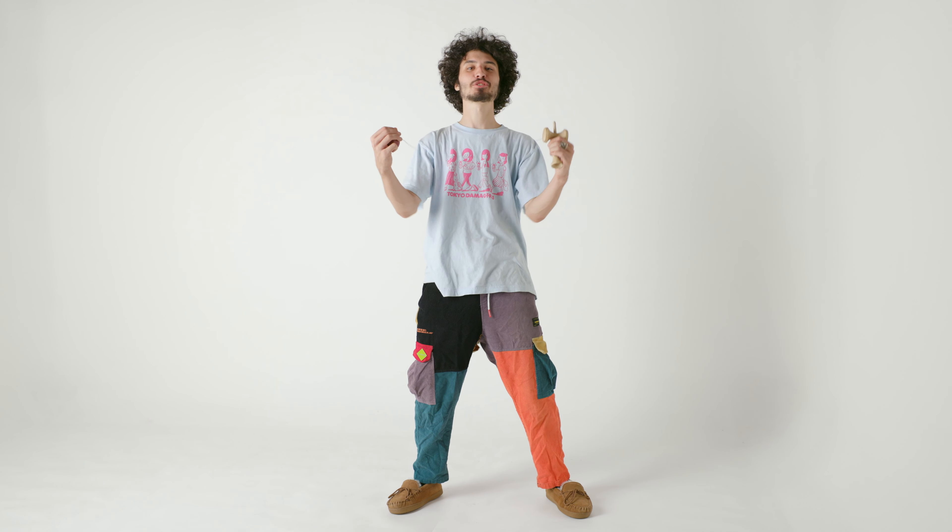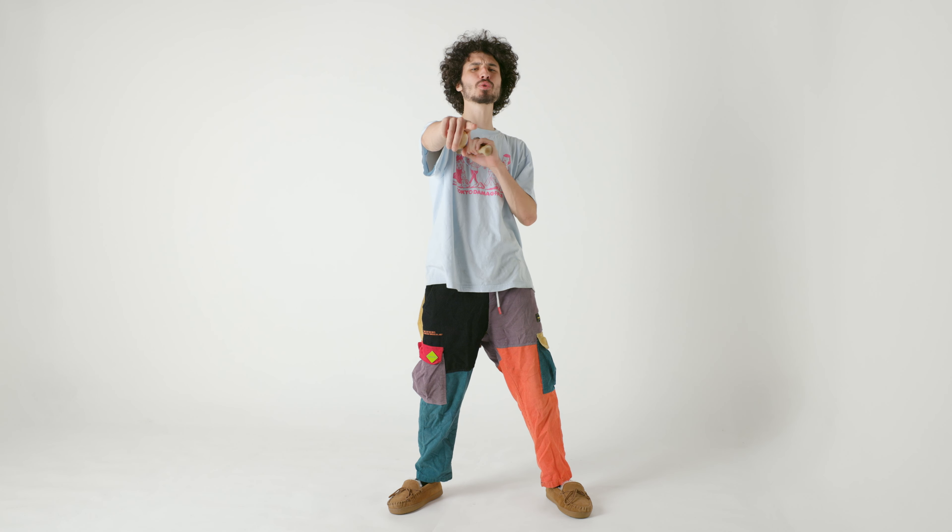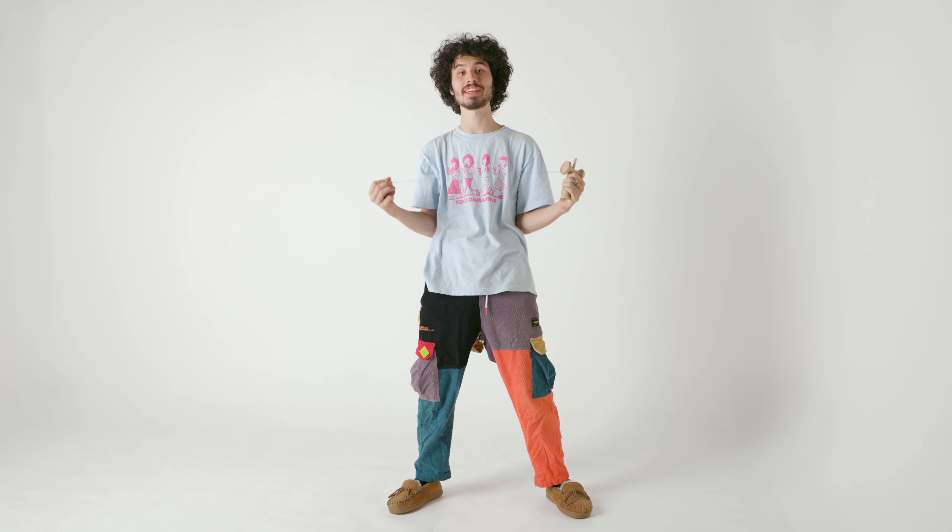Welcome back to another episode of How to Play Kendama. We are in the studio and today we are going to be learning the Lunar Vertical Rover.